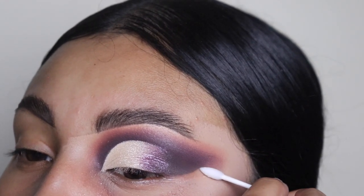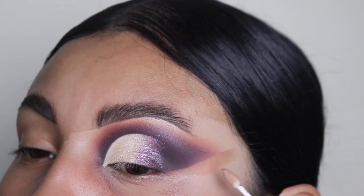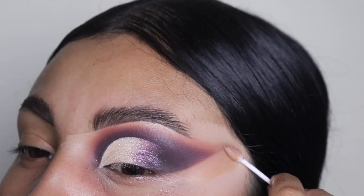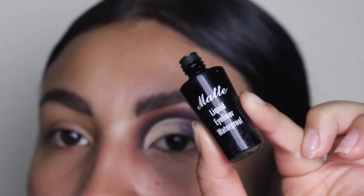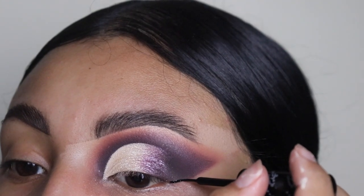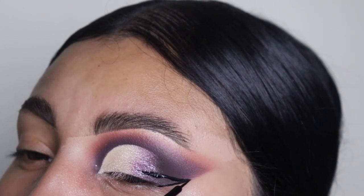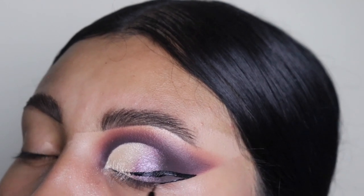Now I'm going in with another Q-tip and some makeup remover liquid, and I'm just going to be cleaning out that corner. If you guys need guidance for this, use your waterline as a guide or some tape if you can't do that. And now I'm going in with my liquid eyeliner from Italia Deluxe. This is just the perfect eyeliner — it is the most matte eyeliner I have ever used. I have been using this for years and it is my favorite.